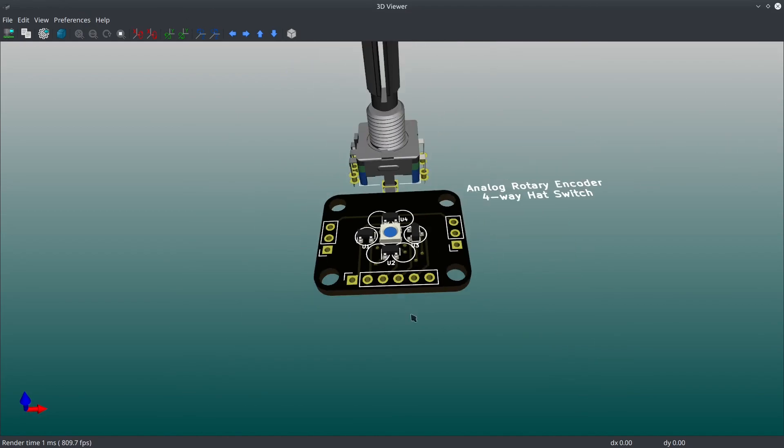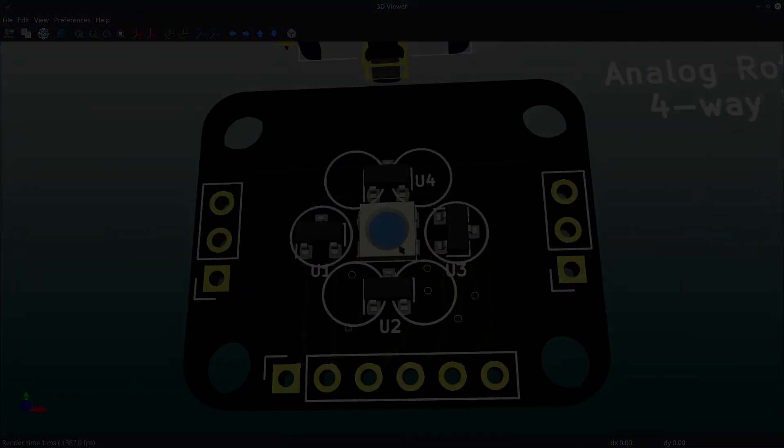Anyway, that's what I've been working on. I thought you guys might be interested. We'll see how it goes — this is definitely an experimental electronics project.